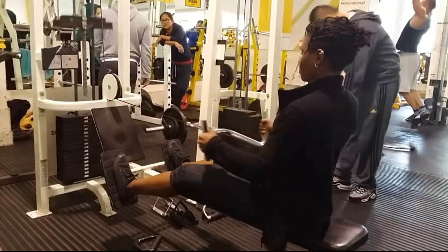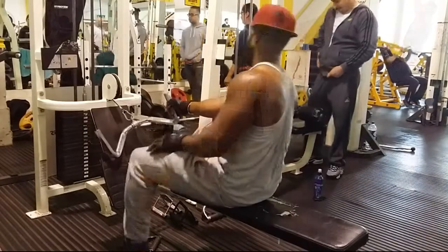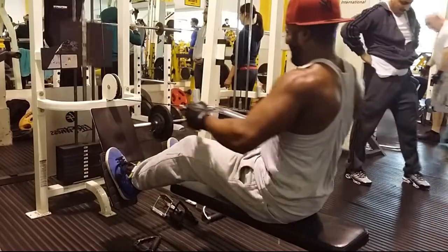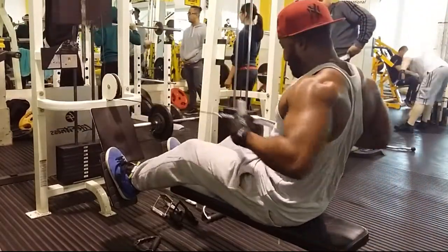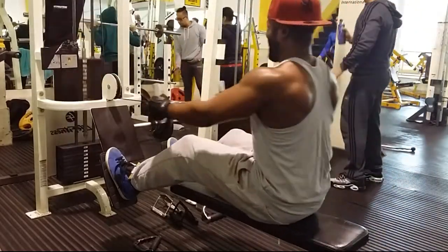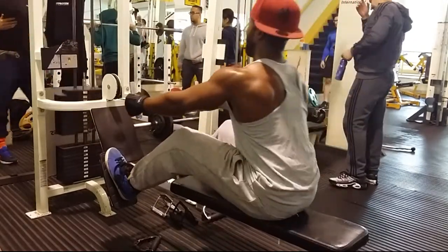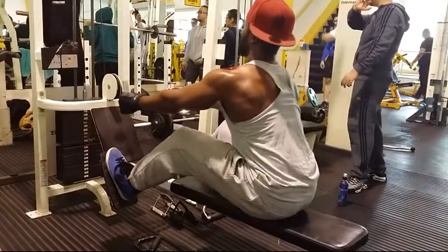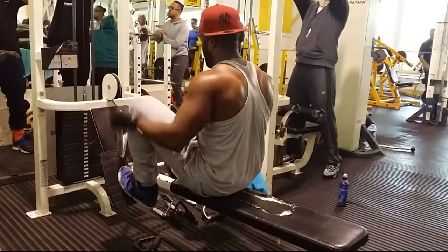Sometimes when it's pretty heavy and I'm trying to squeeze out the last few reps, I might break form a bit — but that's not ideal. Generally you should lower the weight and control it down. Hold it at the end, squeeze the muscles in the back, make sure you feel them tighten up as you pull the weight back, hold it for a second, and then bring it down gradually. Hopefully you should get the pump.